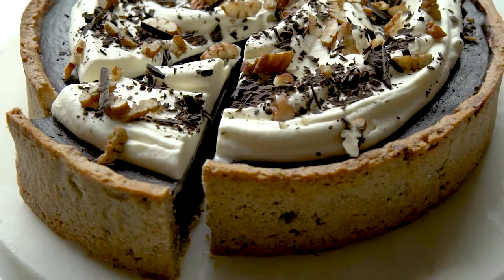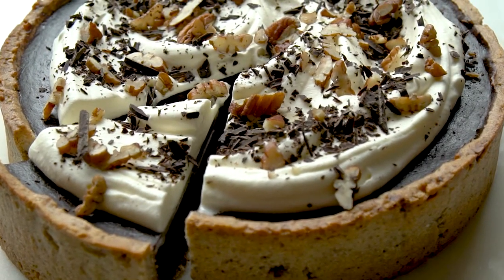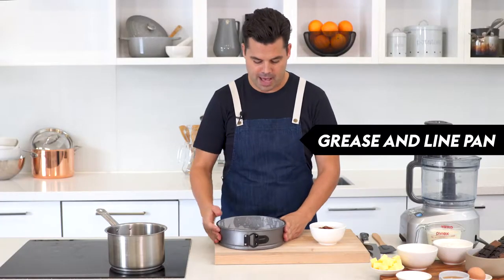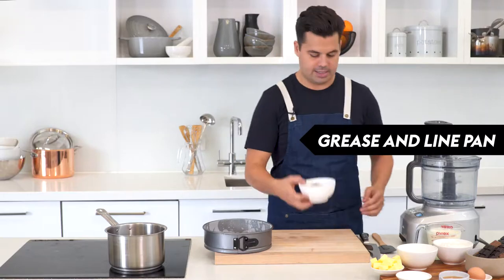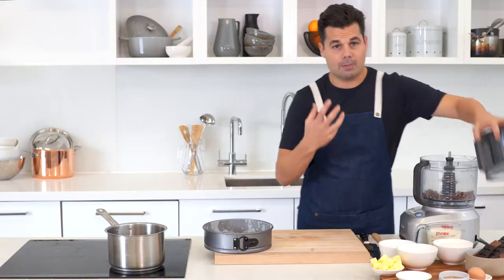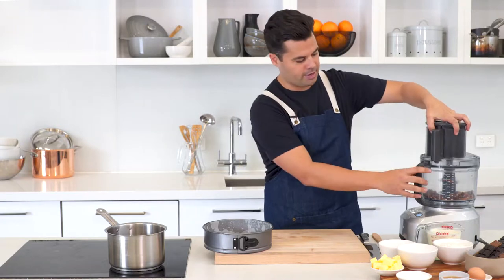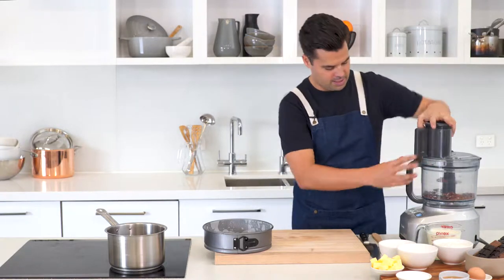Whiskey and chocolate go so well together, so we've combined them to create the chocolate whiskey pecan pie. We're going to start by creating a pecan base. I've got a 22 centimeter springform pan which I've greased and lined. Blitz the pecans to create a pecan meal, but don't go too crazy — you'll create a pecan butter if you go too far. Just pulse it.